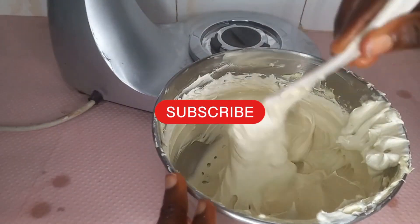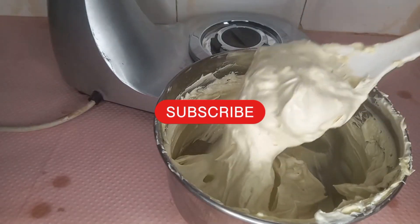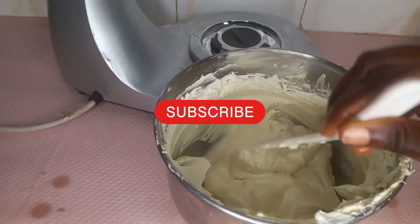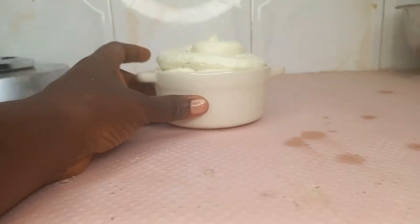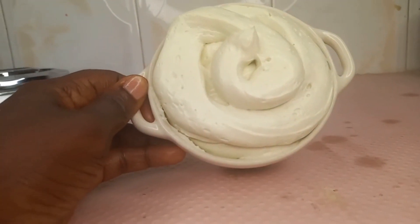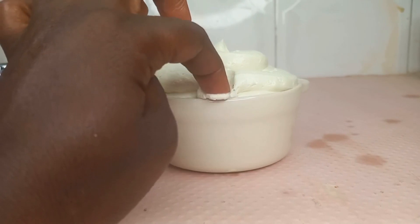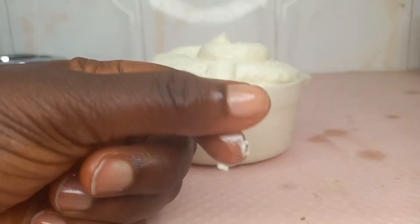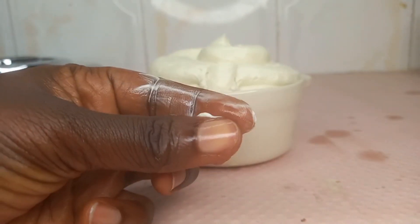I'll definitely be making some more when it runs out. So here it is — the Opa Special Herbal Infused Whipped Shea Butter. Look at how nice it is. Look at that — so soft to the skin. Thanks for watching, bye bye.